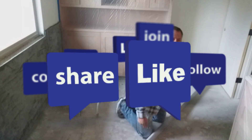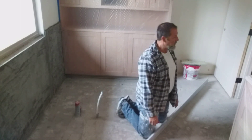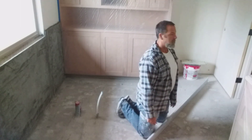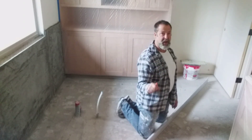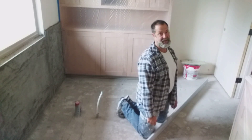Before you do anything, hit that subscribe button down there and that like button. Now I need to tile this floor and it's got a bunch of humps in it. I'm going to show you how to fix this floor so you can tile it with ease and quickness.